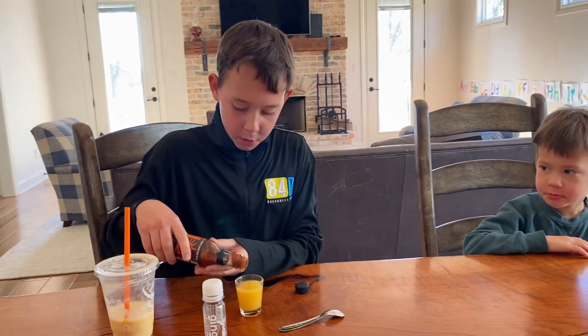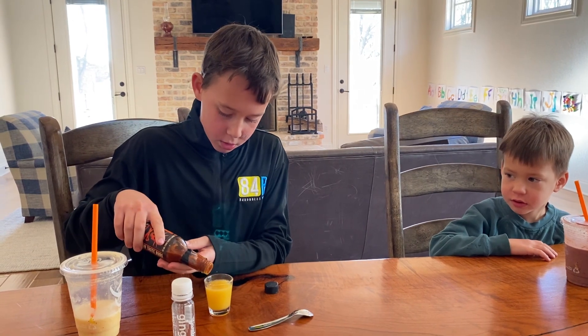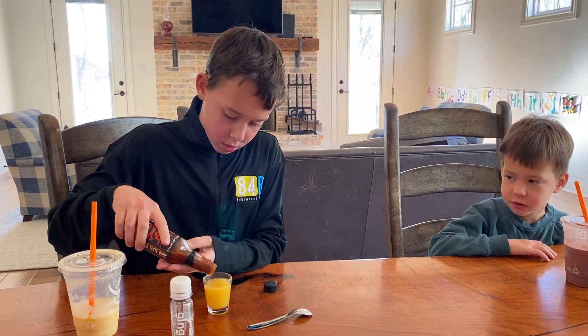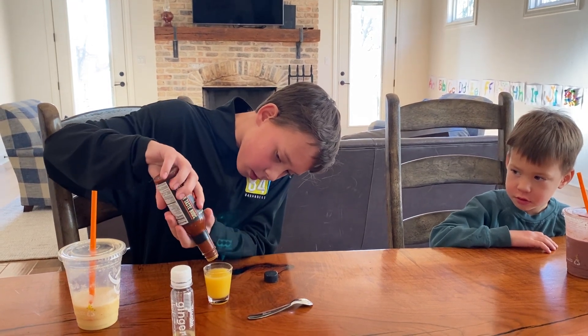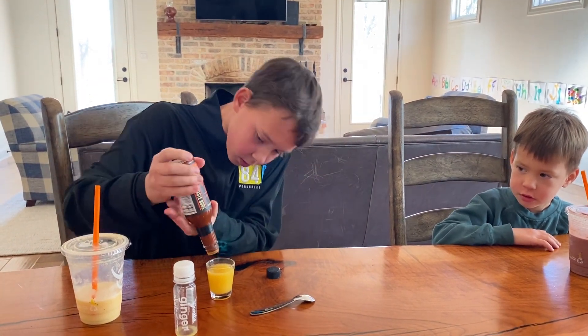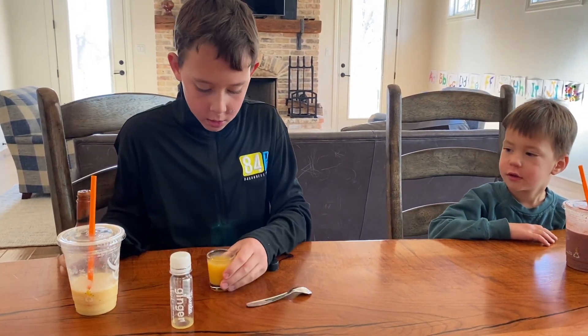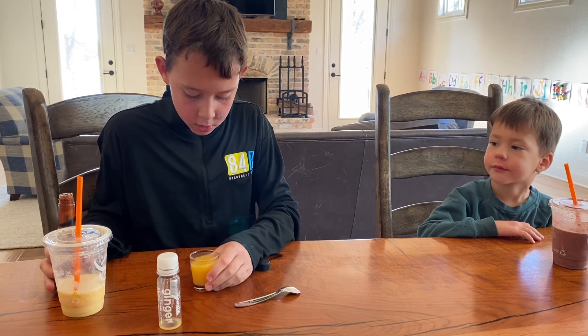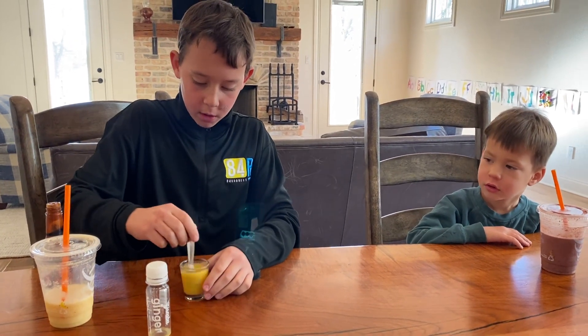I'm just going to put one drop so it doesn't kill me. Now I'm going to stir it a little so that it gets mixed in.